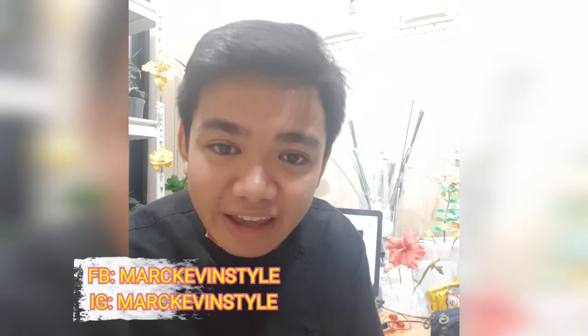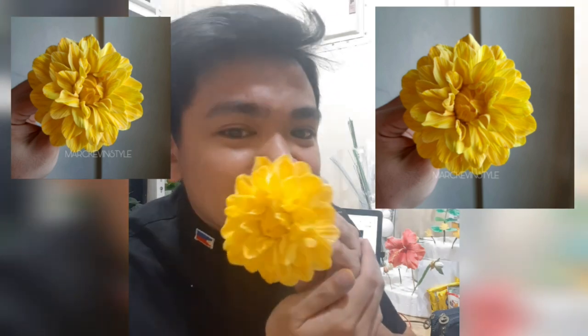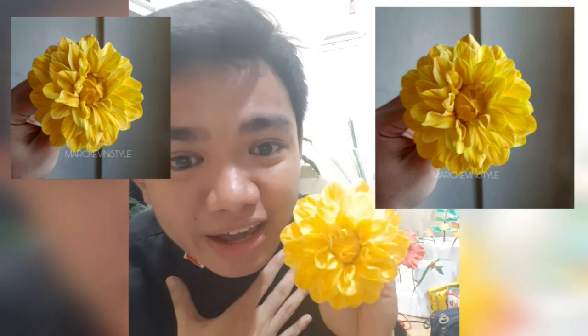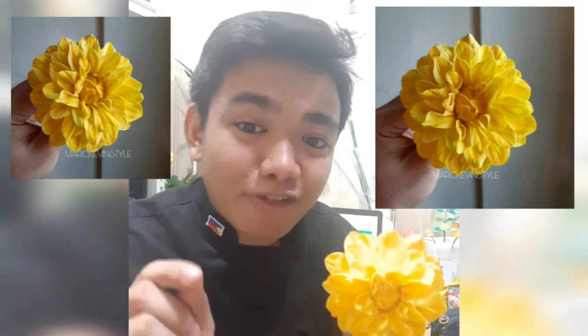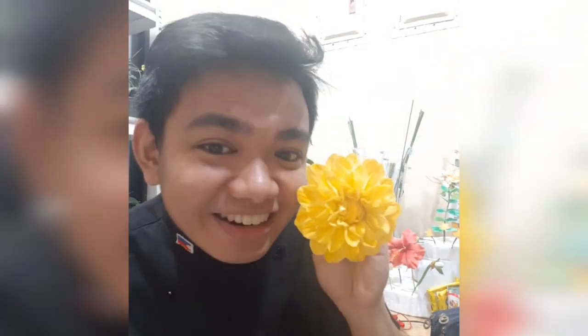Hi beautiful people! My name is Mark and I love making things sweet and on style. So for today, I'm going to share with you a very easy and very happy flower — it is a sugar dahlia. You'll see there are so many petals and the good thing is it's non-wired. So I'm gonna share with you all my techniques. If you're new to my channel, please don't forget to subscribe, like, and share to get updates on anything and everything creative. Let's start!